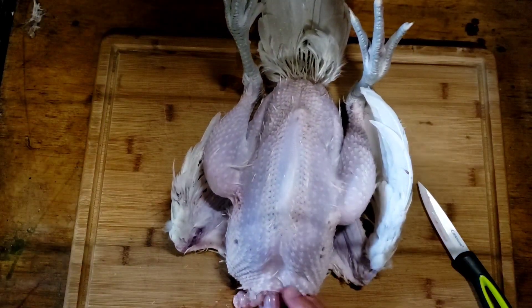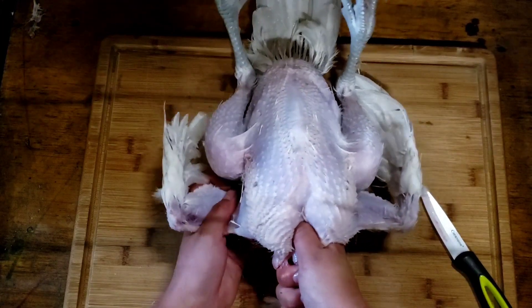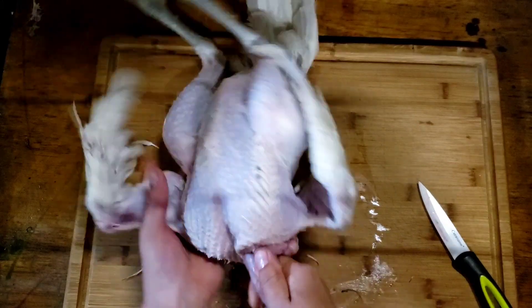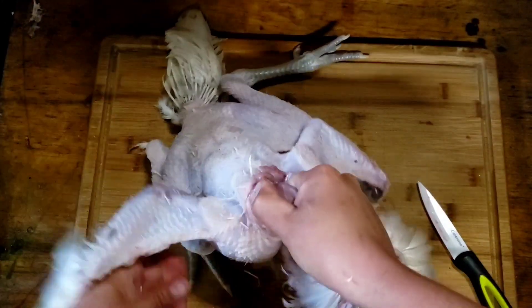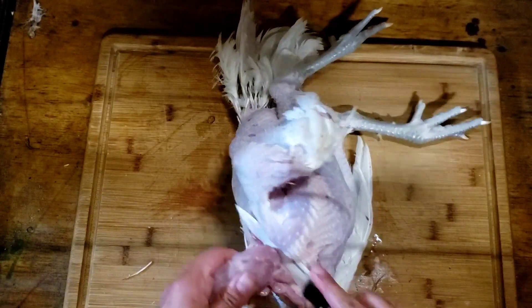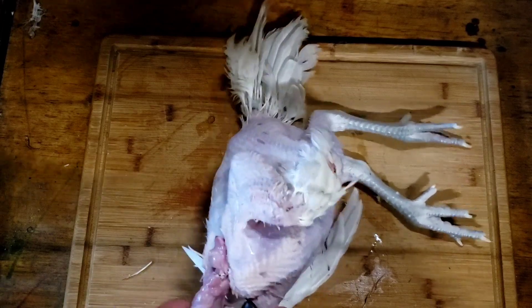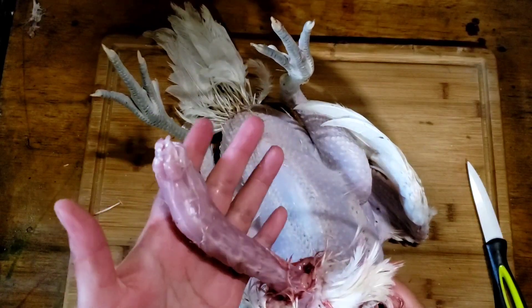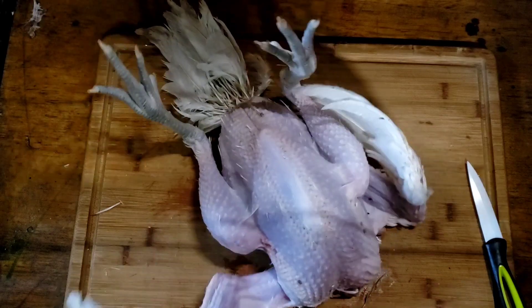With how young this bird is there's a pretty good chance I can twist this neck off without having to use my knife — going to give that a go. Take a firm grip on the neck, twist the bird around, I feel it giving way. If there's too much resistance go ahead and use your knife. I felt the neck break, so I can go in with the knife and cut the connective tissue to finish it out. One more turn — there's our neck and head removed. I have a feed bag right next to me — that's where all the feathers ended up and everything else I don't need to keep.